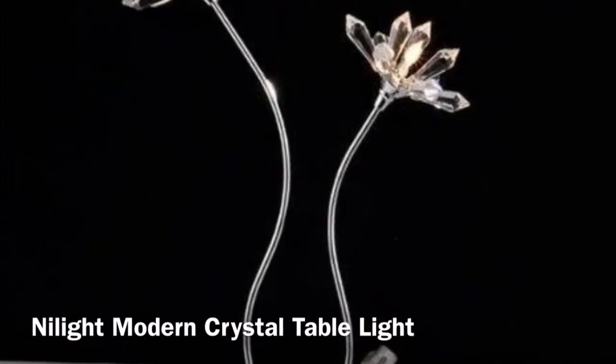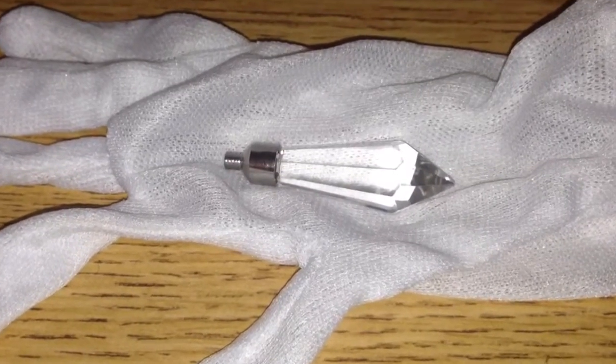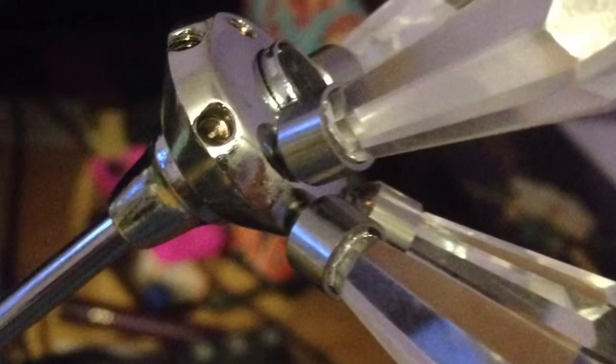This is the Nylite modern crystal table light desk lamp. It comes with a white glove so you can attach the little crystals without leaving fingerprints. They go in the little holes that go around the entire base.